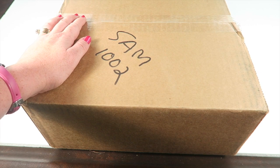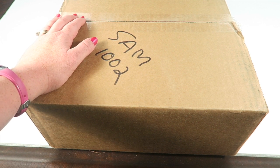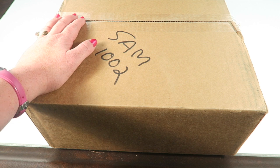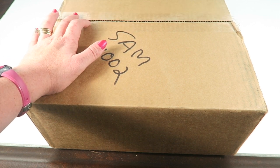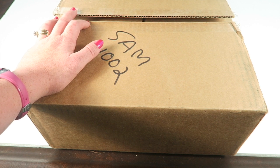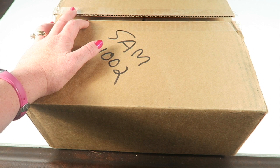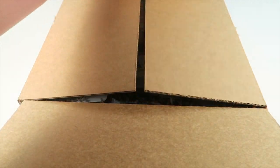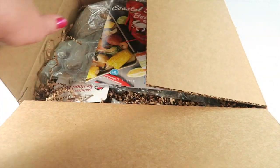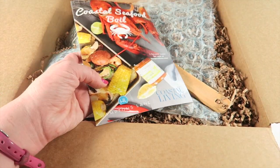This is my unboxing for Hamptons Lane for October 2015. Hamptons Lane is $47 a month and it's a combination food and kitchen subscription box. What's great about this box is it's revealed on the first of the month and you have about five days to either keep the box or skip it, so you'll know exactly what's in the box each month and can decide if it's for you. I received this for review and it shipped in a giant brown plain box.